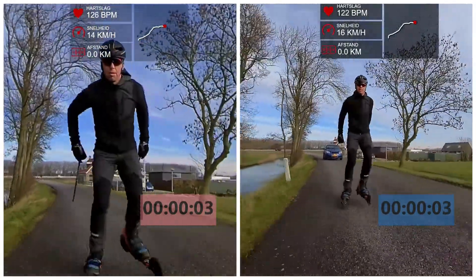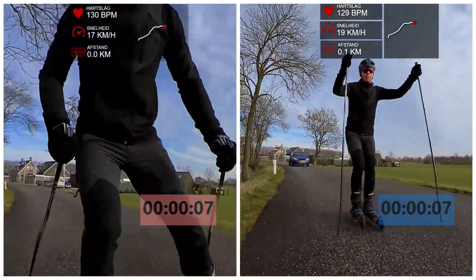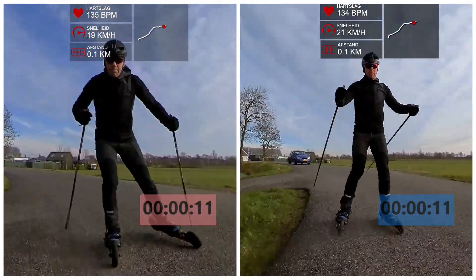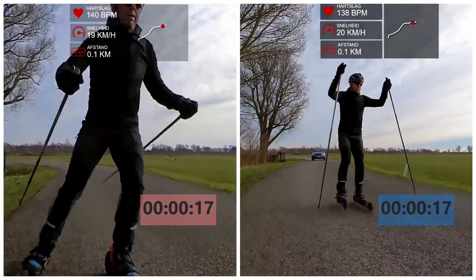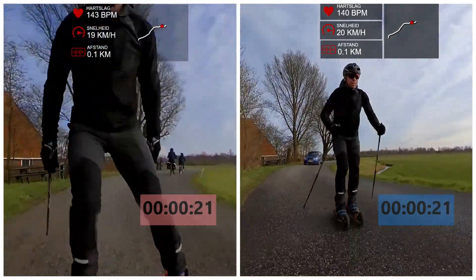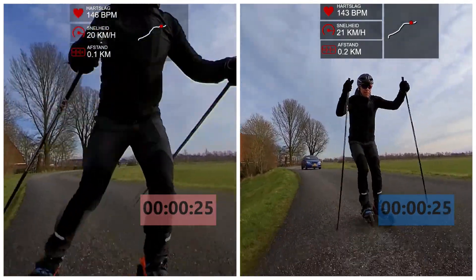Hi all, thanks for tuning in on my channel and welcome to my latest video. Today's topic is about comparing the pneumatic skate wheels with the speed wheels in terms of speed. To do so, I've set a 1k track on a quiet public road, in which I will do a time trial in one direction with each of both setups. So let's jump right into the action.